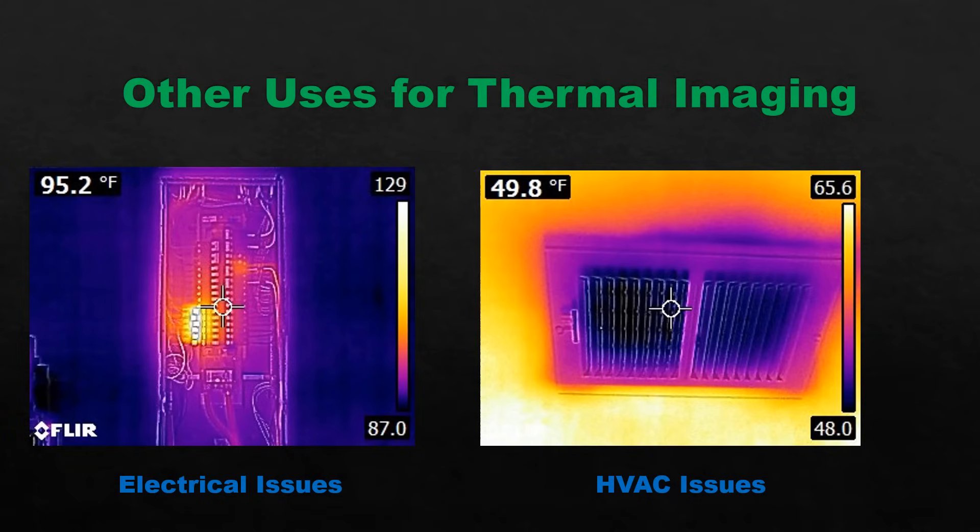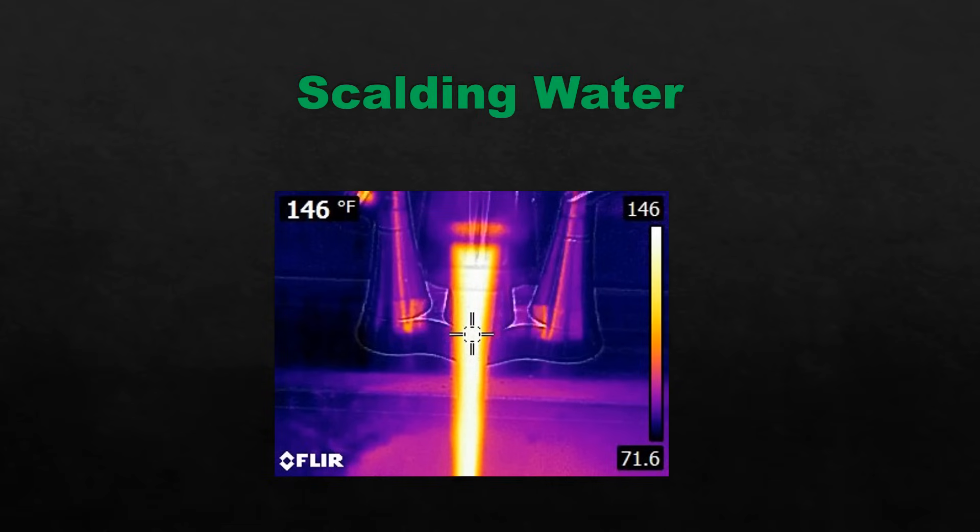Let's go through some other uses for thermal imaging in a home inspection: electrical issues. What you're looking at here are AFCI breakers — they're always warmer than the rest of the panel, reading at about 129 degrees, which is well within tolerance, so we don't call it out as a defect. I have found a service entrance conductor before that was loose and read quite a bit higher than that, and we called that out. We also read supply and return temperatures to the HVAC to make sure it's running proper temperature differentials — 125 degrees and higher I call out, and this one was 146, so I'll use the thermal imaging camera to measure that as well.